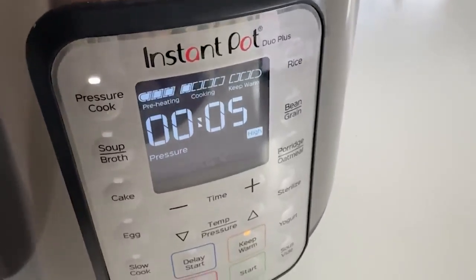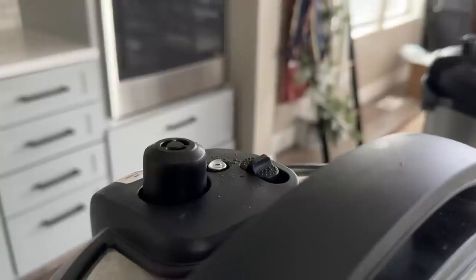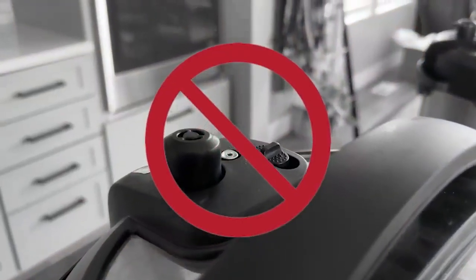After you press those buttons, it will say 'on' for a couple of minutes as it warms up. Once it comes to pressure, the display will show five and start counting down so you know how many minutes are left. During this time, it's totally normal for the sealing knob or sealing port to rattle or have a little steam. However, that should completely stop once it reaches pressure — there should be no steam leaking anywhere on the lid.